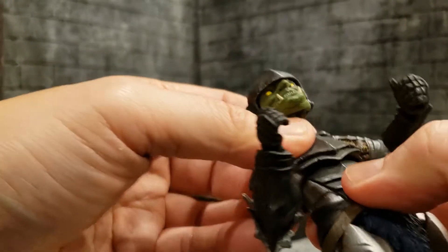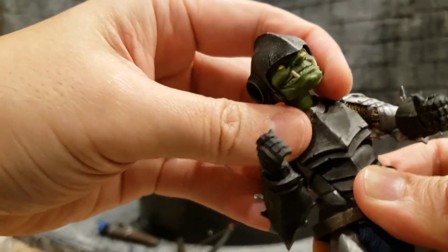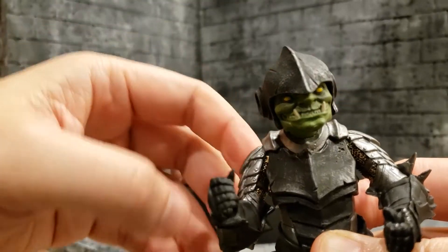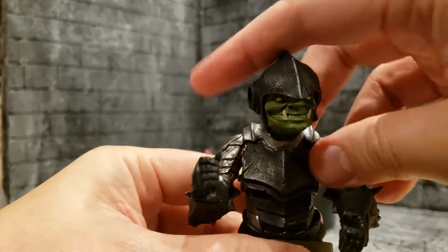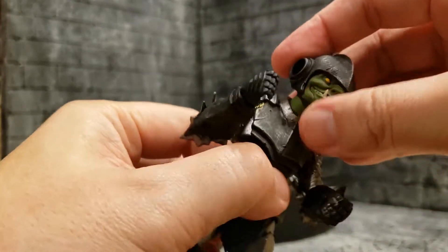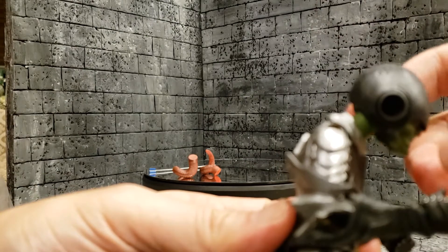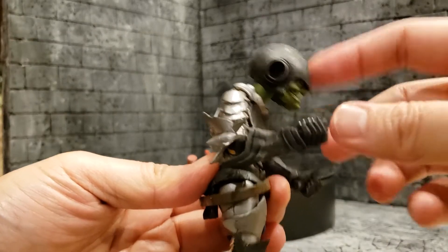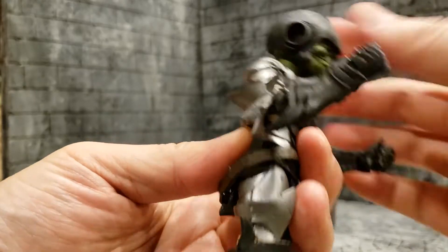He's got a diaphragm joint that can tilt very little to the side, tilt that much the other side, and tilt forward from the diaphragm joint about that much.